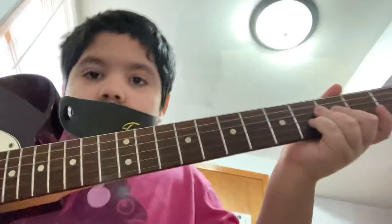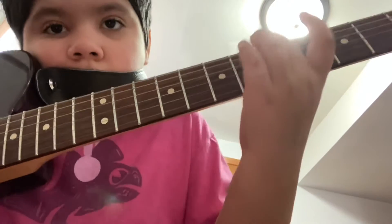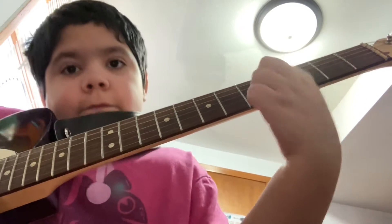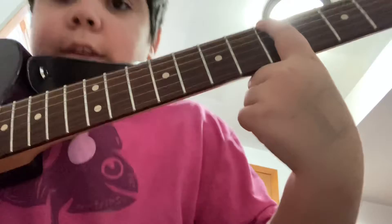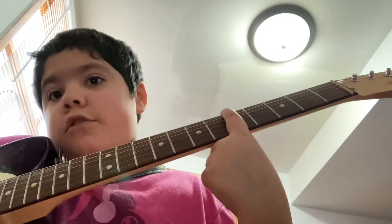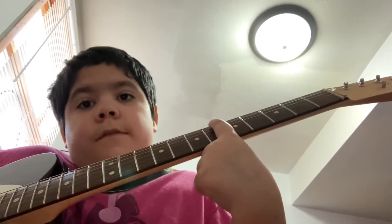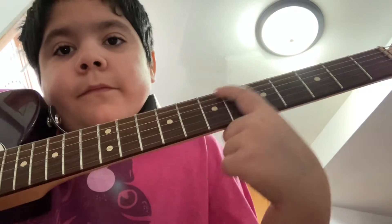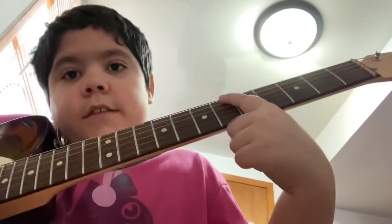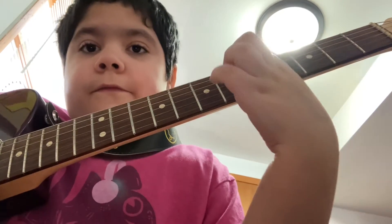Now you see the fretboard here. Put your finger on the 5th fret, which is right here, and pluck the low E string. If you don't know the strings, I'll put it in the description. So you gotta pluck this, then move on to the 7th fret, slide — 5, 7 — and then you gotta go to the 3, then 5, and slide.